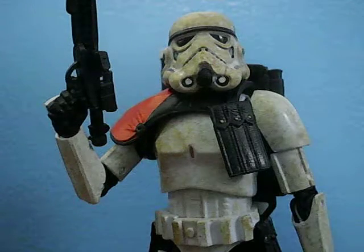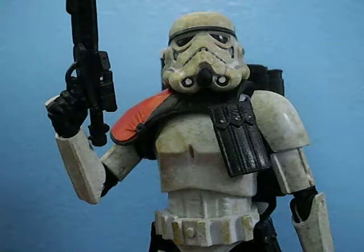Hey guys, GCC224 reviewing the Hasbro Star Wars 6-inch Black Series Sand Trooper.